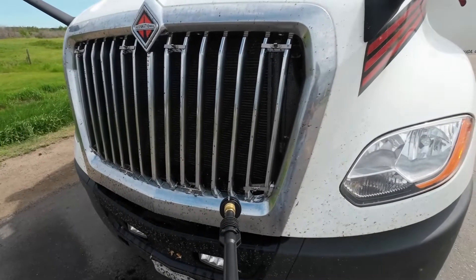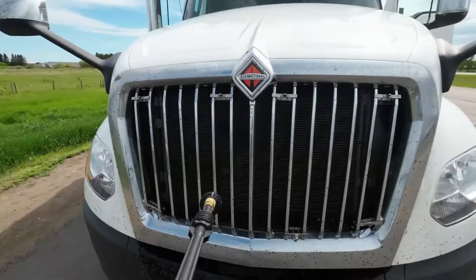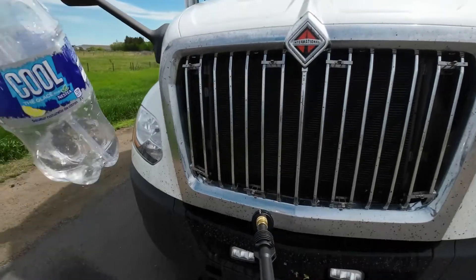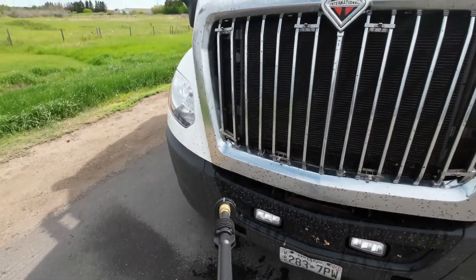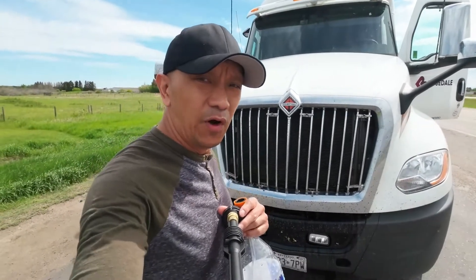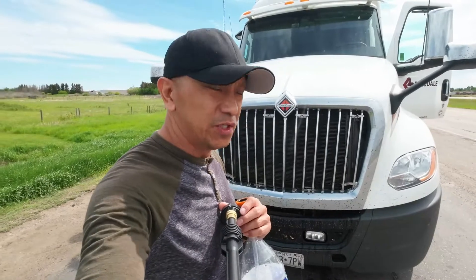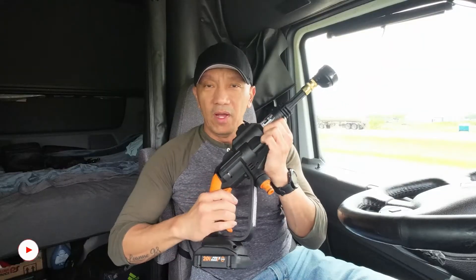Okay guys, you see that — it helps a lot. Yeah, for just one bottle of water it will clean the radiator grill. So guys, instead of going to a truck wash just to wash your radiator grill, this is a great idea — the WORX HydroShot power cleaner.